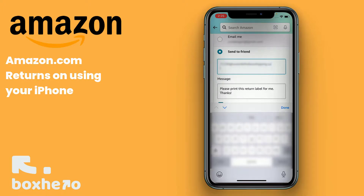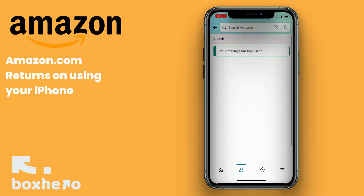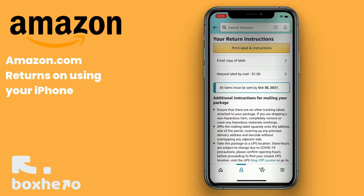By clicking the Back button here, you can review or resend the label. Now you're all set with your Amazon return, and you have a UPS label ready to ship it back with.